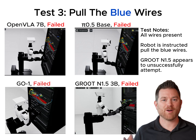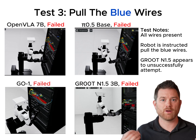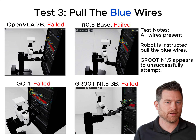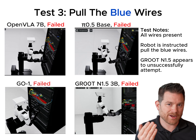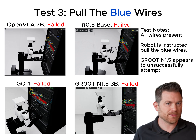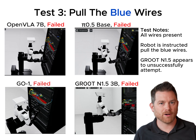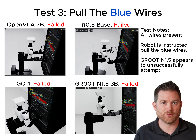So let's simplify this for test number three. We went back to the first setup with a lot of wires and just asked: can it pull a blue wire? Can it get its little graspers on a blue wire and pull it? No surprise — they all failed once again. There are two blue wires and it should be able to pull just one of them. But I do want to point out that if you look at NVIDIA's Groot 1.5 model, you can see it's really trying to do something — its grasper is getting much closer to the wire. It still failed, but that shows some promise.